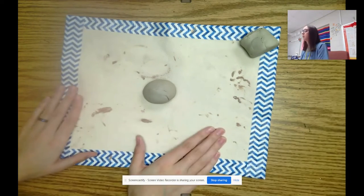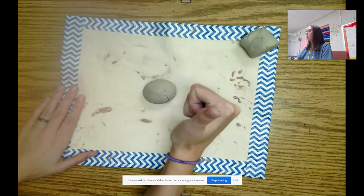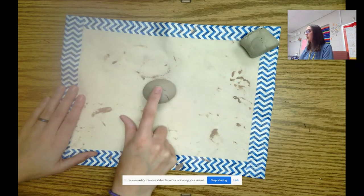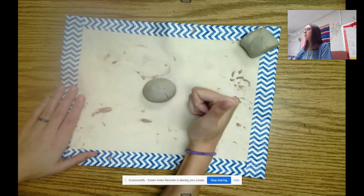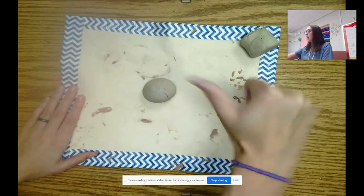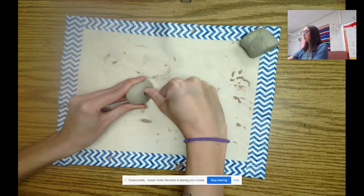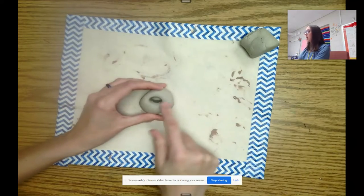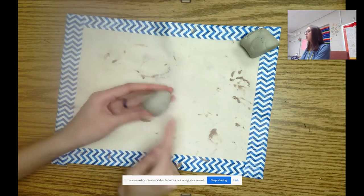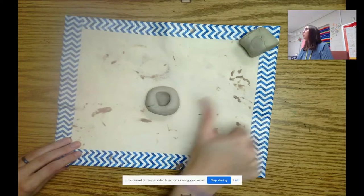So the next thing we have to do is give ourselves a thumbs up. Everyone give yourselves a thumbs up. We're now going to take our thumb, turn it over, and I'm going to press my thumb into the center — the middle of my sphere. If you need to stand up so that you get a good enough amount of strength and pressure into your thumb, you can do that. I'm going to do it sideways so you guys can see. I'm going to take my thumb into the center, press it in and then take it out, and I now have a little hole. Notice that it does not go through the bottom.